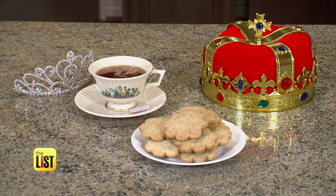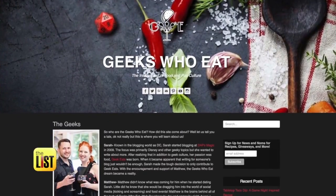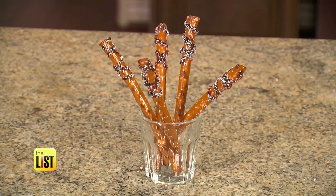But we can't Netflix without some nutrition. Hi, I'm Matthew, I'm Sarah — we're the Geeks Who Eat. These food bloggers, the Geeks Who Eat, are whipping us up some snacks to go with our shows.